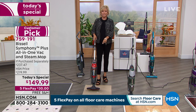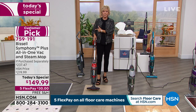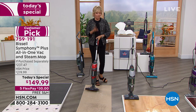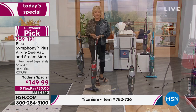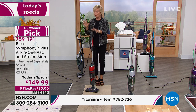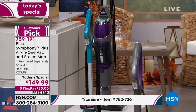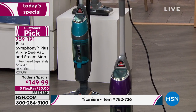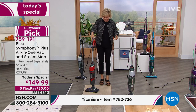Don't wait on the red — it's so close to selling out and we cannot get more. We did get more titanium to get through the evening hours under a different item number. Last call on red. Item number 759191 for teal, red, and purple. Titanium is 782736. All four choices are still here, but last call on red. You still get the all-in-one, washable and reusable mop pads, 10 disposables, and the two carpet glide plates.